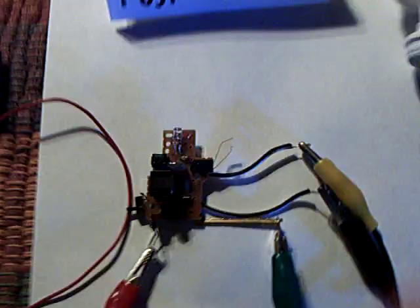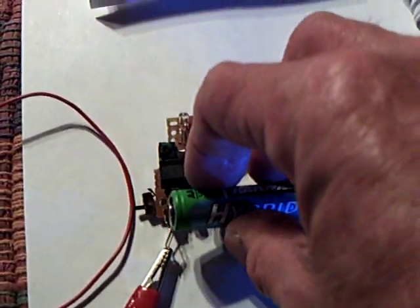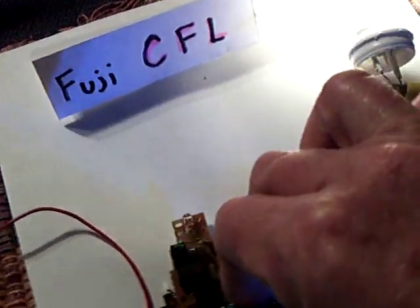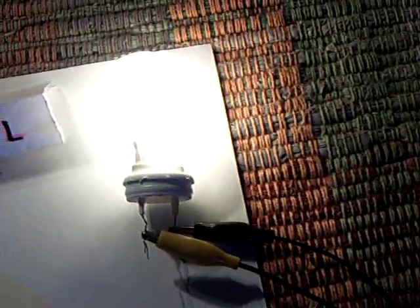What I've got over here is a Fuji camera circuit and a CFL. I'll put the battery in it now — keep from getting shocked. Ouch! This thing has high voltage and it shocks you when you put it on. There's the Fuji camera CFL running right now.